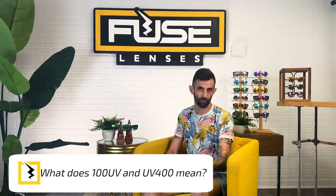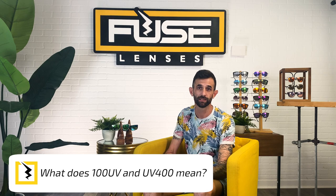So you're at the store, looking at the sunglasses display, when you see UV 400 or 100 UV printed on some of the shades. But what does it mean?